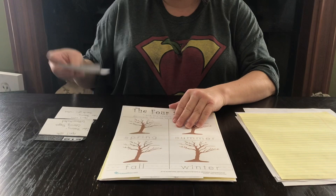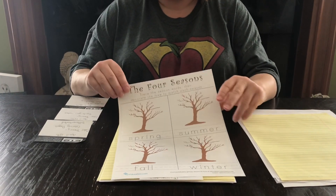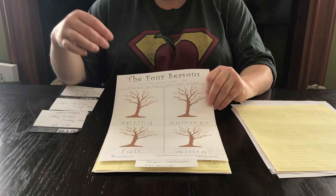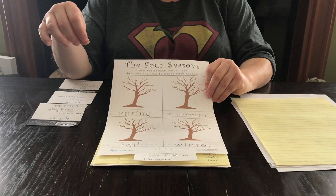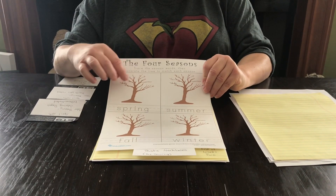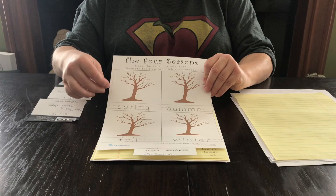We'll continue and move to April 20th, where we're going to do dot painting and we're going to do the seasons in the trees. It has a little bit of writing help and then it needs Q-tips and paint to finish the project.